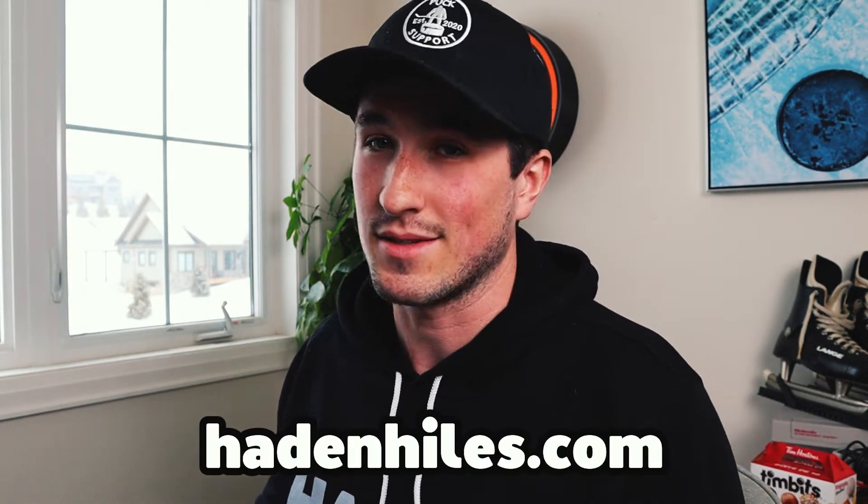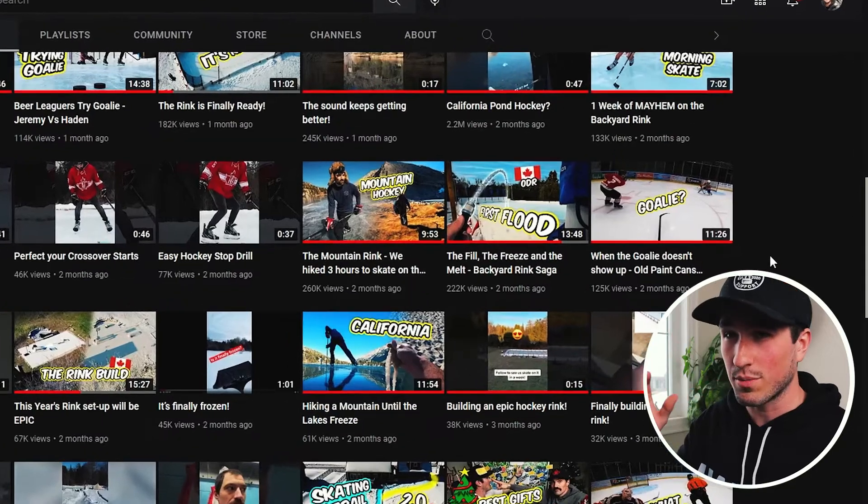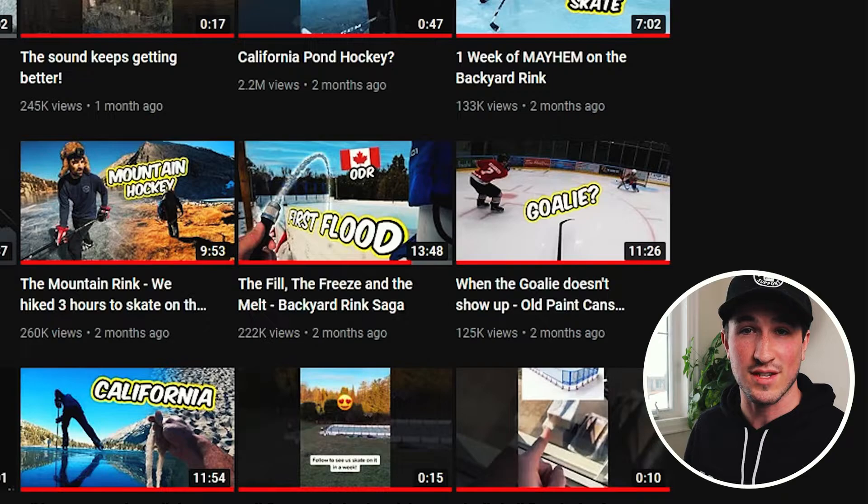Next is another old paint cans video. With our old paint cans videos, the GoPros on doing something interesting on the ice is enough to draw people's attention because it's an interesting perspective. We also don't have a goalie in this game, so it's a pretty good thumbnail and title combo.